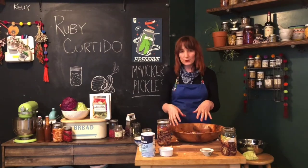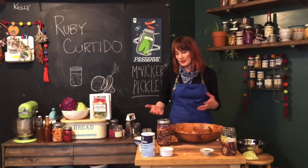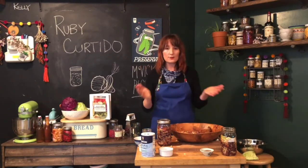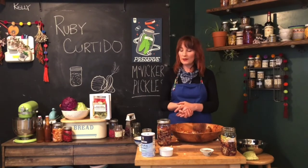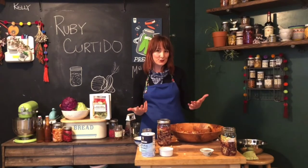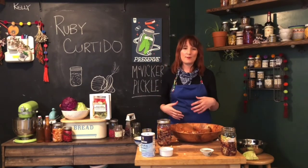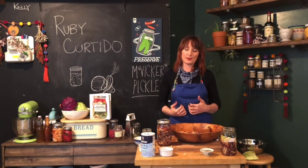So that's it — just a few fresh ingredients, the salt, and the time to let it sit and ferment. That's what it takes to make a delicious curtido. I want to point out that the farmer's markets are open — the Ferry Plaza farmer's market is open. For me right now, shopping outside and knowing the produce has gone through as few hands as possible to get to me feels really important.